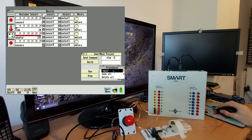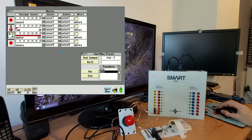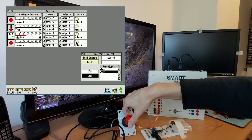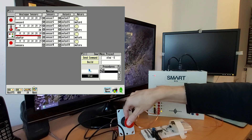We've also got a procedure called 'main', which is much simpler. It just checks the status of the zero and one sensors, which are connected to the joystick. If sensor zero is true, then step one — so step forward one step. Otherwise, if sensor one is true, then step backwards. If I close that and run the main procedure, you can see that as I move this joystick up or down, I can control the motor.